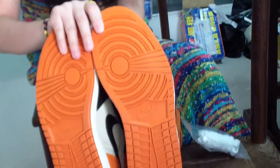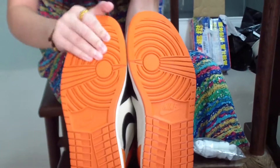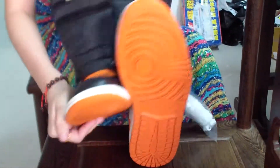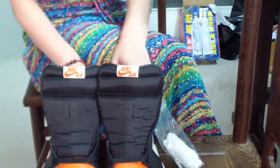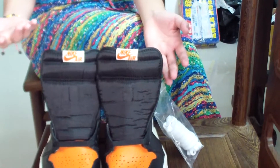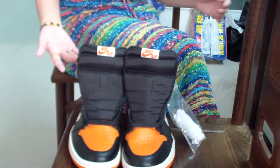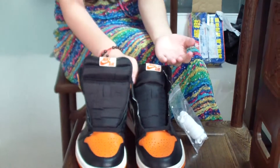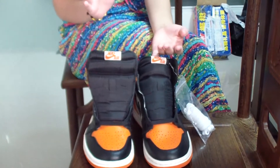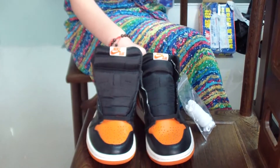And the bottom — orange bottom, just like orange, like no gold. Good crafting. So many people like Jordan 1s, not just because they're classical, but also because they're so perfect. They're always classical but can create new colorways. So many people like it. I love it.